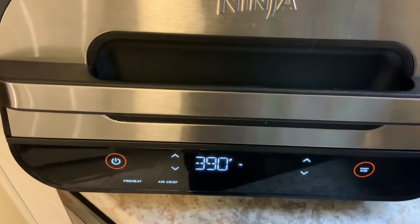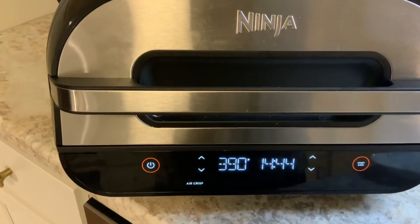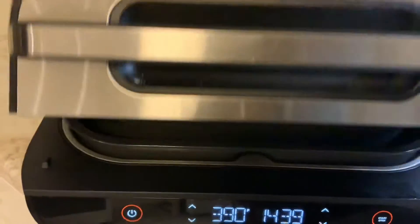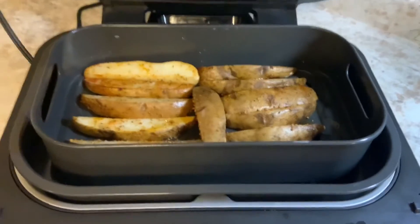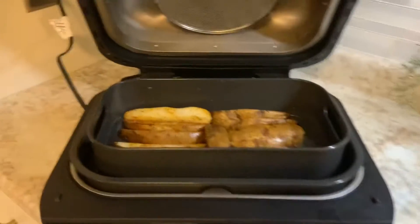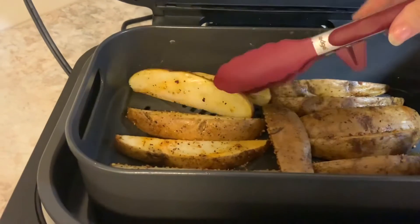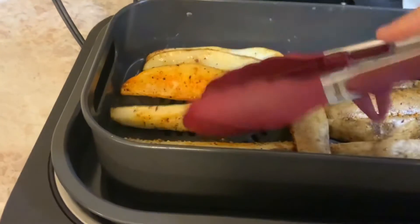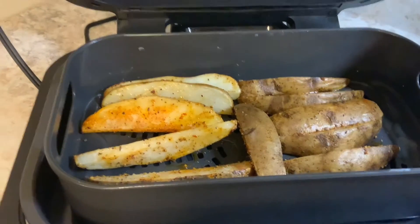When it gets to temperature I'll put these in, and you'll be surprised how fast these big potatoes cook. It's been about five minutes so I want to peek and see how they're doing. I want to flip them around a little bit. I won't bore you with that part, but I'm gonna flip them over and they'll cook through and get a little more crisp.